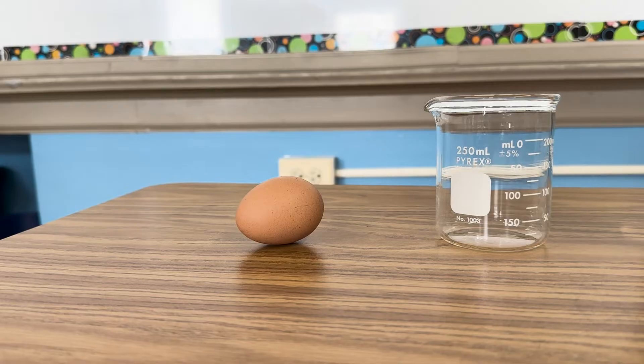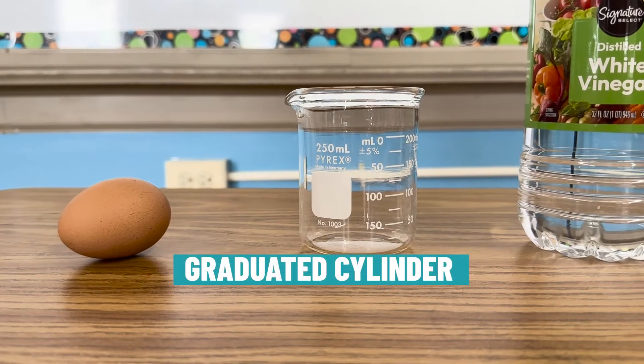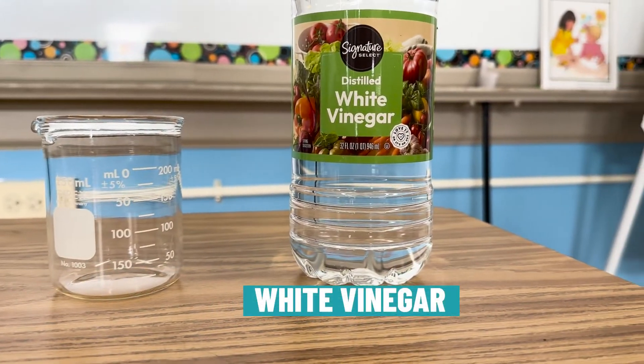Here are the materials you need: an egg, a graduated cylinder, and a bottle of white vinegar.